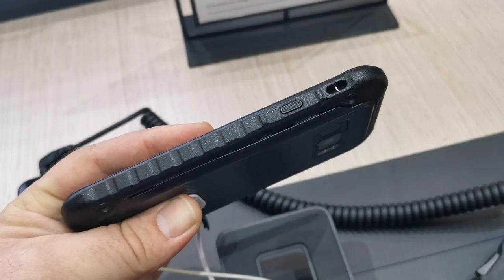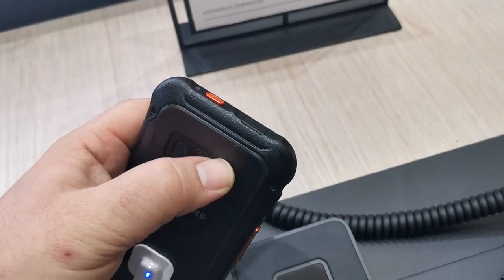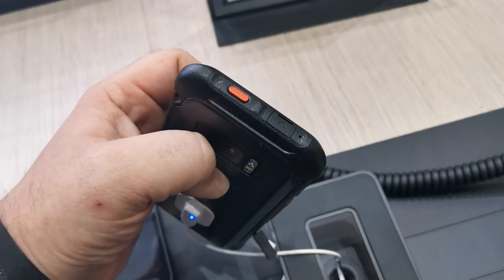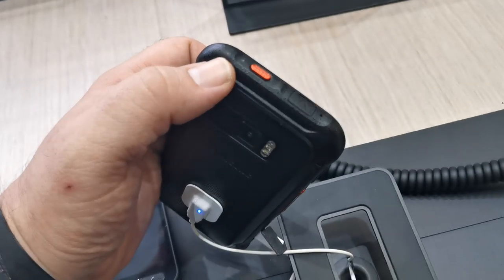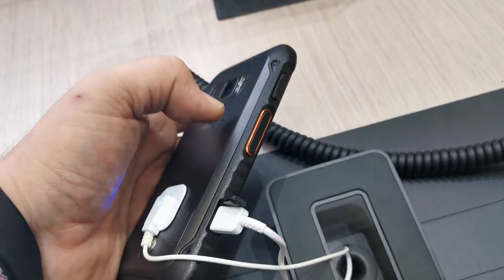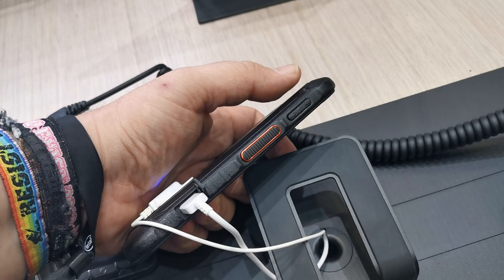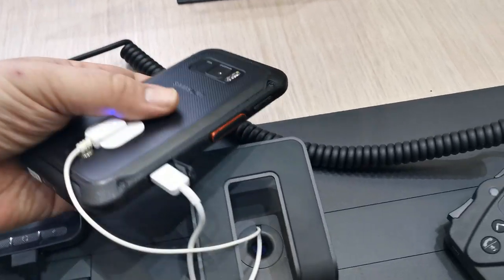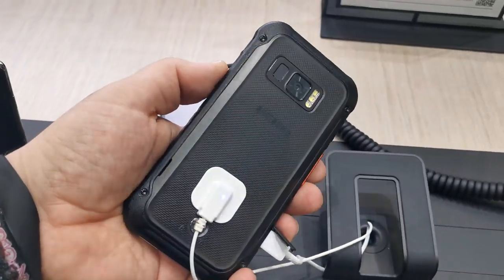On the right is the power button. There's a loop there so you can put a lanyard on it and hang it around your neck. Up here we have the charging port — actually that's the headset jack. This I think is an emergency button, and right next to that is a notification LED and a noise-cancelling microphone. On the other side is the USB Type-C port at the bottom for charging, and up here the volume rocker plus the push-to-talk button.